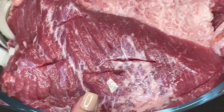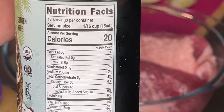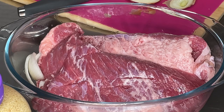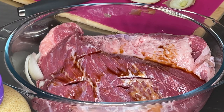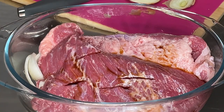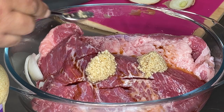I'm using organic coconut aminos — I use this in place of Worcestershire sauce or soy sauce because I'm allergic to soy. If you have Worcestershire sauce, you can use a teaspoon or two of that, or you could use liquid smoke. I'm also adding some minced garlic, just a couple of tablespoons — add this to your liking. You could also use fresh garlic if you chop that up.